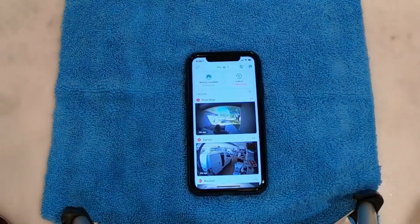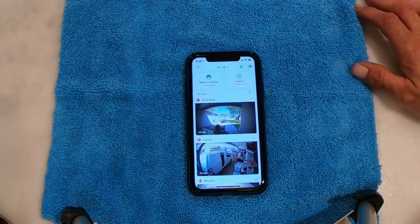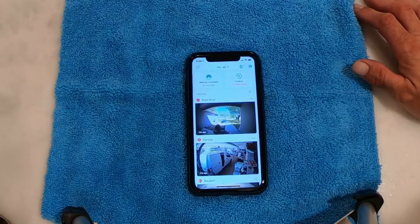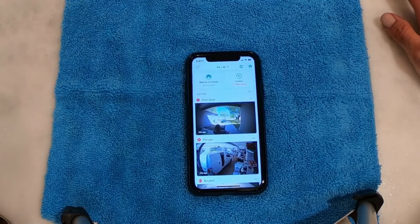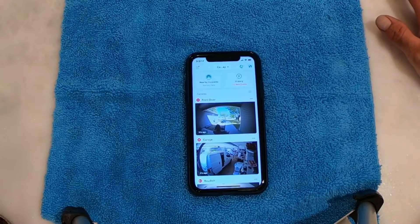This video is going to be on a Ring Video Doorbell. If you've got a regular bell, like a mechanical bell that goes ding-dong, when you install your Ring Doorbell, it works perfectly fine. That's what it's set up for.